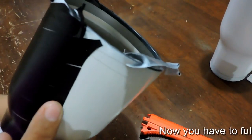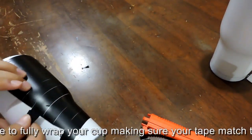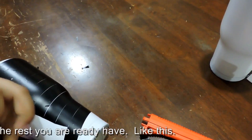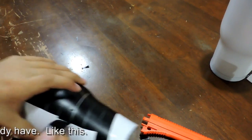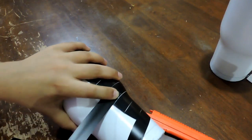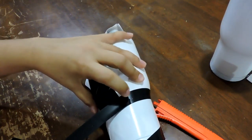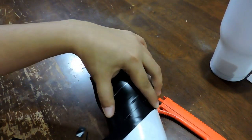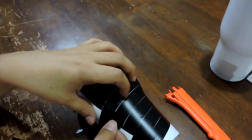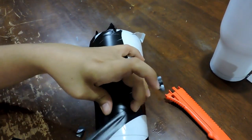Now you have to fully wrap the cup, making sure all your tape matches with the rest you already have. You are going to cut through the tape to fit it properly.